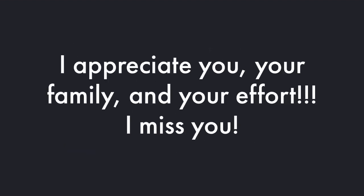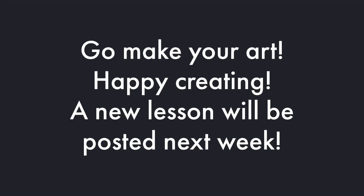Lastly, I just wanted to say that I really appreciate you and your family and your effort trying to get through Duval Homeroom. I know it's not easy — in fact, my son's in Duval Homeroom, so I know how complicated it is. I miss you so much when I see your names come up in my email feed and your art. It just makes me miss you so much, and I wish I could see you. I hope you have a wonderful day. Now it's time to go make your art. Happy creating, and I will post a new lesson next week.